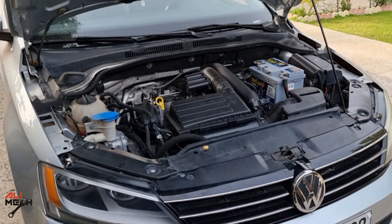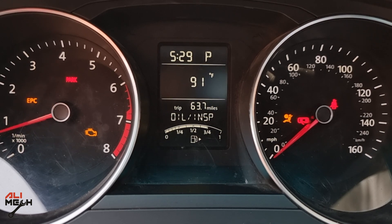Hello, it's Salimik. In today's video, we will be working on this Volkswagen Jetta and it has poor engine performance and EPC warning light along with check engine light on the dashboard.